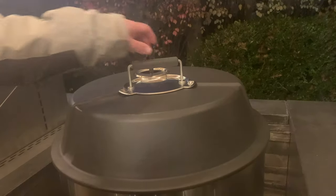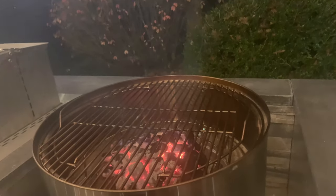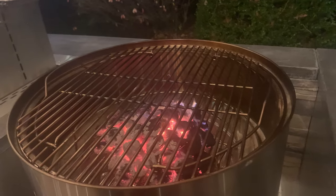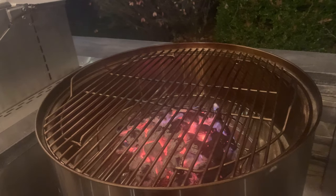One of the things Solo Stove talks about with this grill is the convection cooking feature. There's no lower air control vent like you might find on a comparable Weber kettle or PK-360. This grill is designed to run between 400 and 500 degrees all the time, so no air control vent means this is a grill and not a smoker. Solo Stove didn't make this grill to be versatile — they designed it to do one thing as best as it could, and that's grill in the 500-degree range.